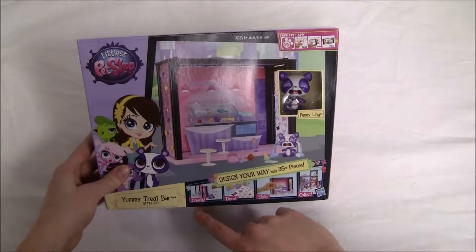So this is what our Penny Ling looks like. We've got purple spots on the eyes, a big bobbly head, and this small little body. And there are some holes here, here, and up here to accessorize this LPS with.